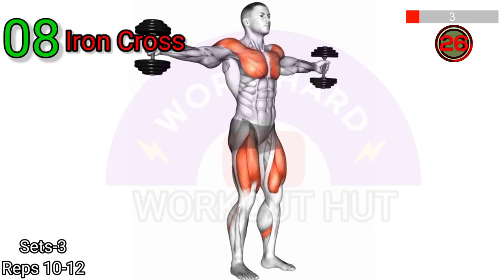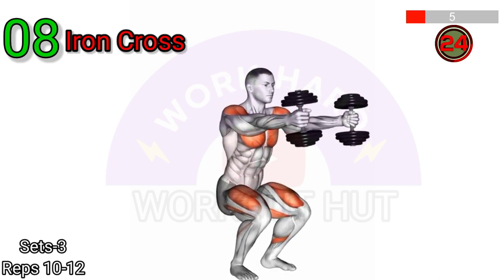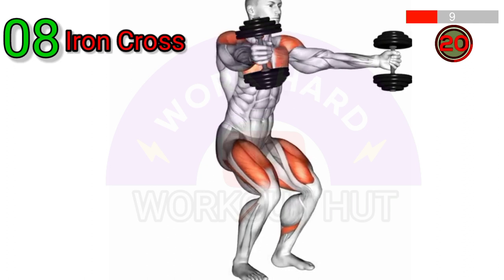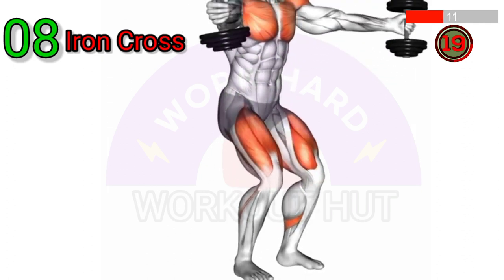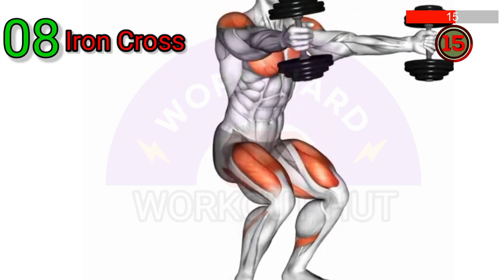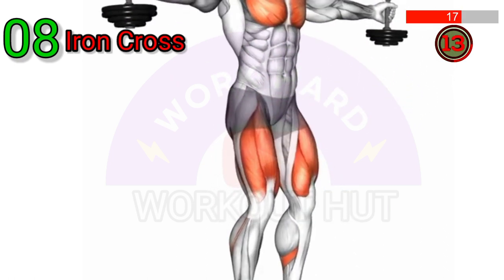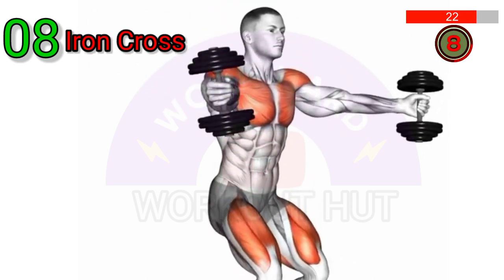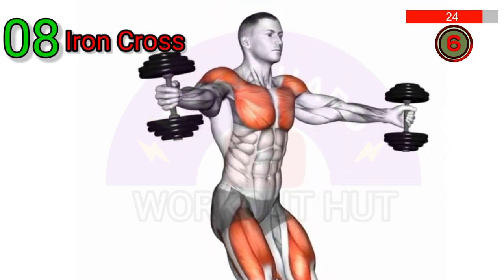The Dumbbell Standing Iron Cross exercise begins by holding a dumbbell in each hand with arms extended out to the sides. While keeping the arms straight, raise the dumbbells in front of the body until they meet in the center, forming a cross position. Lower them back down to the starting position and repeat for desired repetitions.